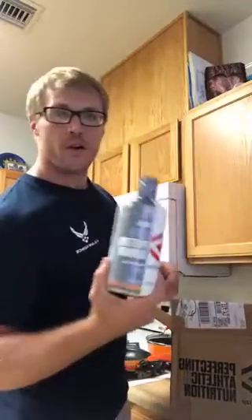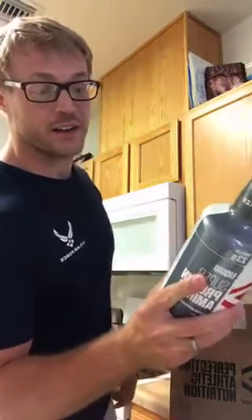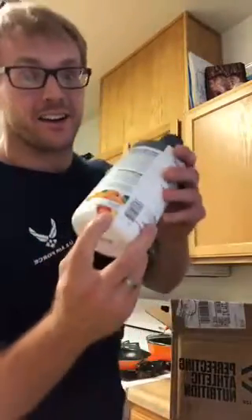We got orange super protein aminos — you saw my video on these. These are freaking delicious, they taste like liquid candy. One serving is 23 grams of protein. It's a hydrolyzed collagen and whey isolate — liquid freaking candy right here.